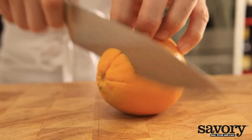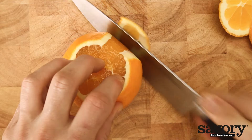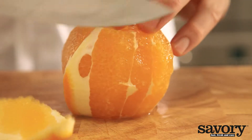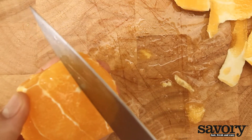You can also cut the fruit wedges out of the peel. First, cut off the top and bottom and place it upright. Slowly cut away the peel and the white part. Next, cut out the individual wedges, removing the membrane.